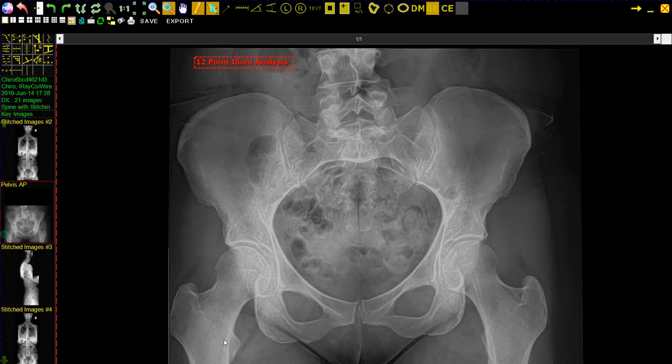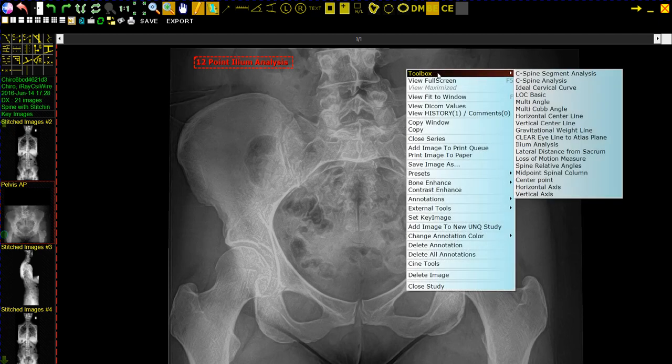This is the 12-point Ilium Analysis. My name is Chuck Long with 2020 Imaging. First, we're going to select it from the toolbox: Ilium Analysis.